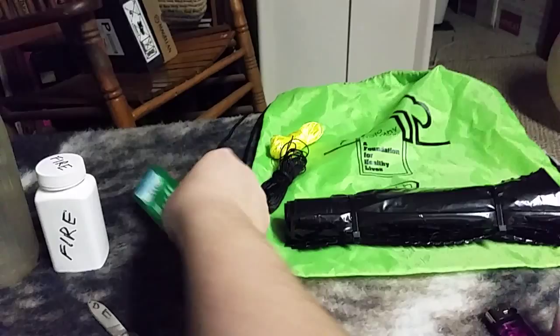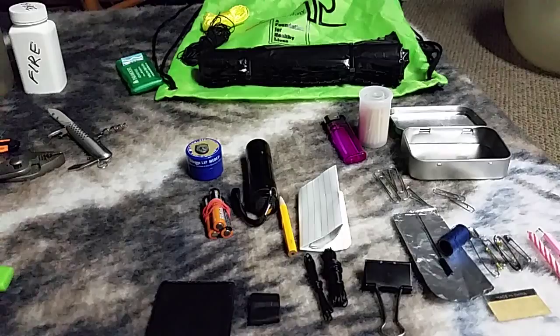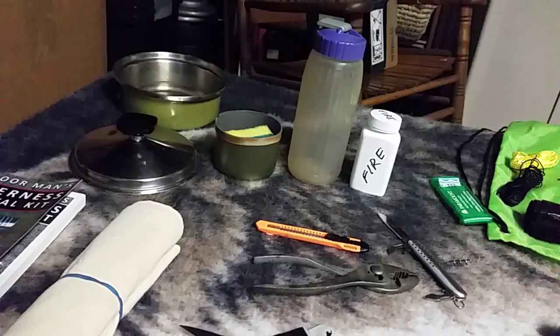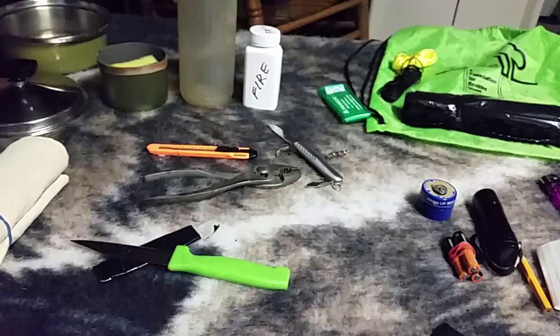So we have most everything covered. We have a little compass, cordage, cover, cargo tape, needle and thread, cutting tools, containers, and cotton. It's a basic bushcraft or survival kit, and like I said, it costs about two or three bucks total for everything on the table. I encourage you to check out The Poor Man's Wilderness Survival Kit by James Ballou and make a kit of your own. It doesn't take a lot of money to be prepared. Have a good day, guys. God bless.